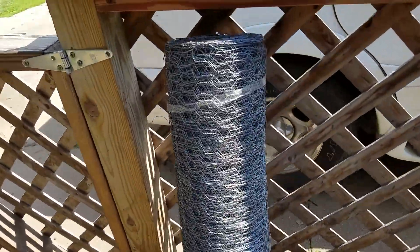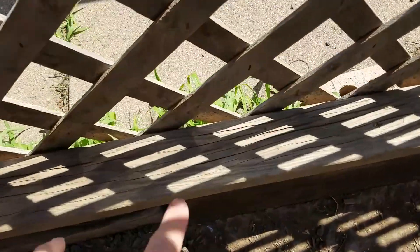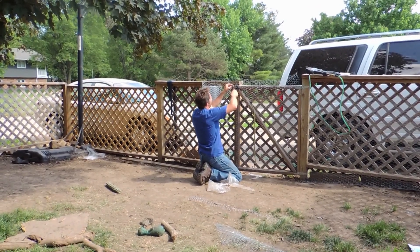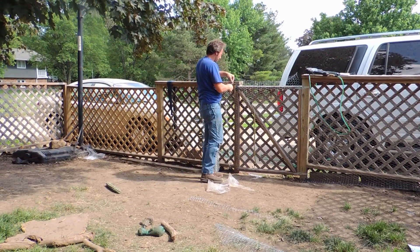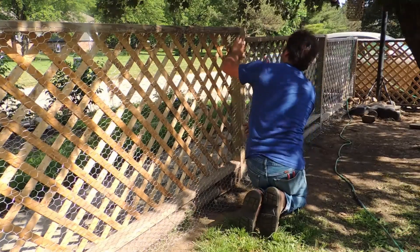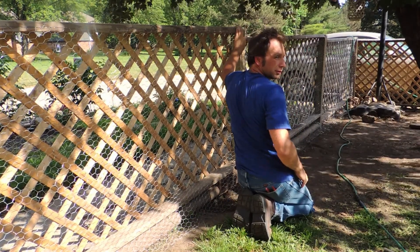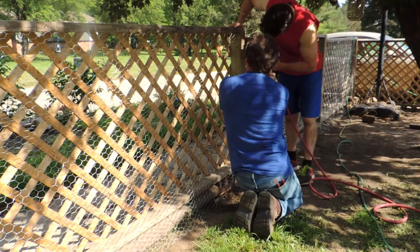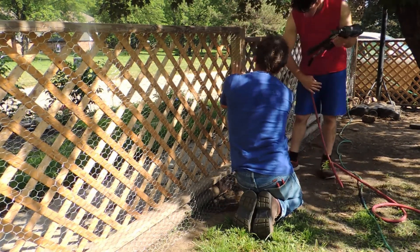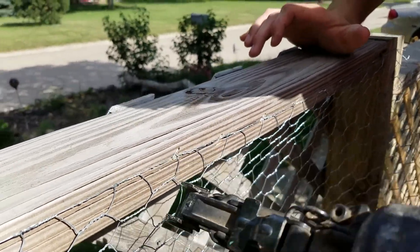So what I'm going to do is take some chicken wire — this is four-foot chicken wire — and we're going to run it between this point here and down there, and down there and here.